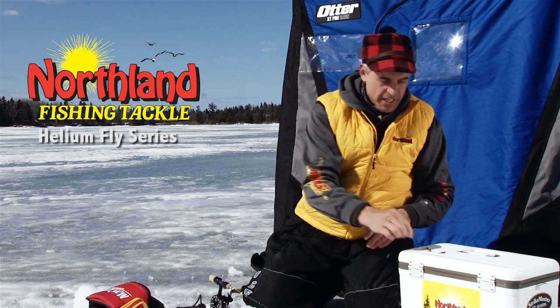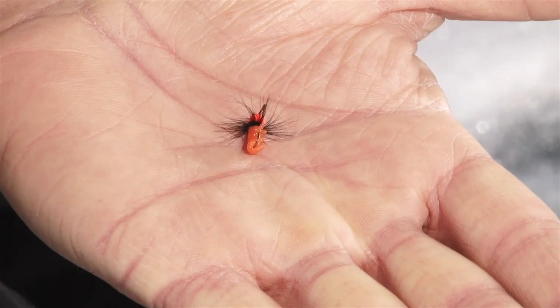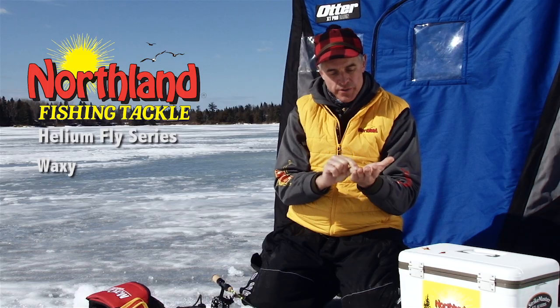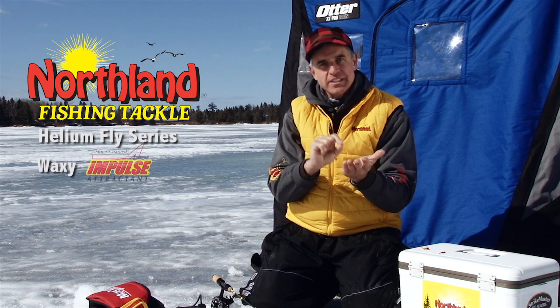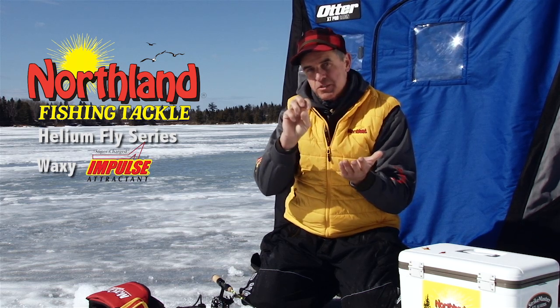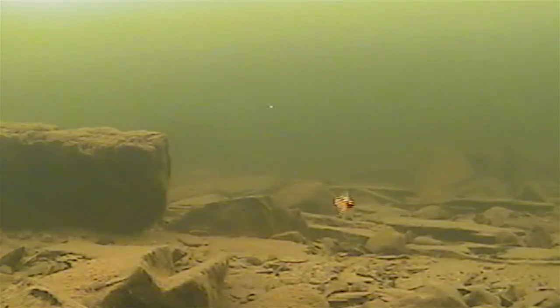Three different sizes. The smallest presentation is actually the Waxy. It has a brass bead head, some hand-tied hackle right around the collar, and on the shank is the smallest impulse waxy. It's formulated with that impulse scent, so when they smell it, they're going to grab ahold of it at 100% retention rate. Fish don't let go.